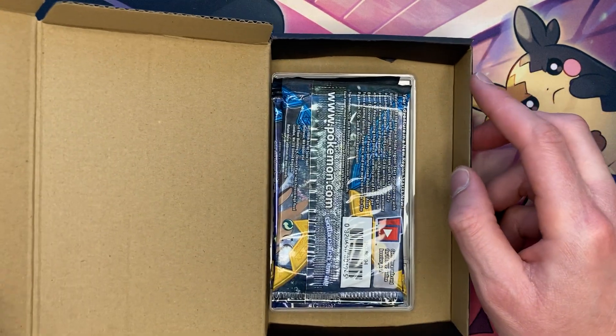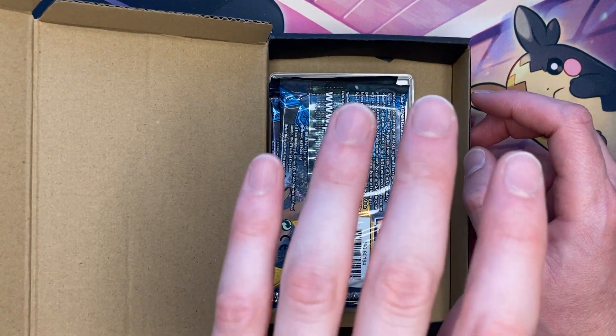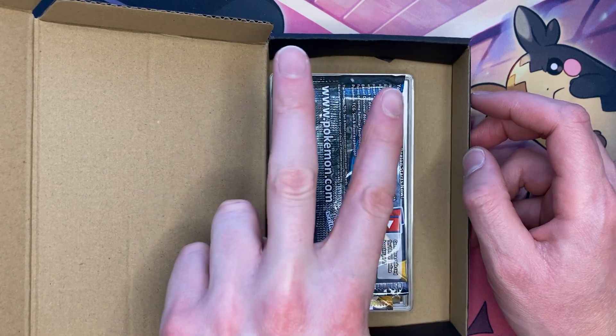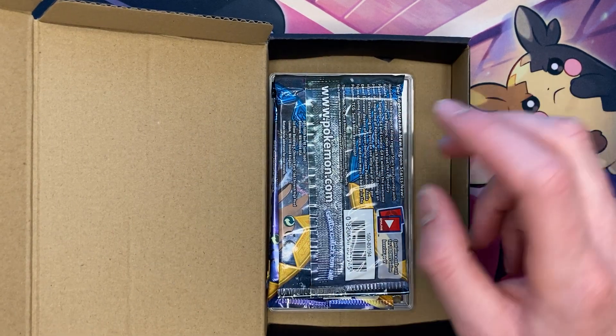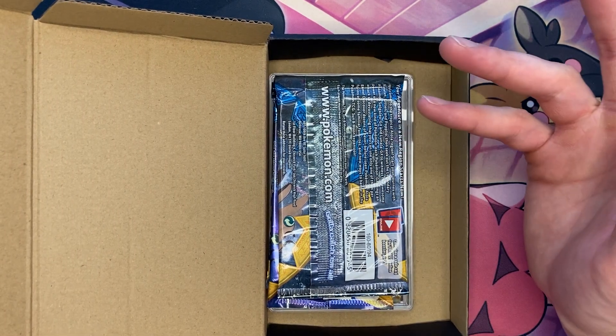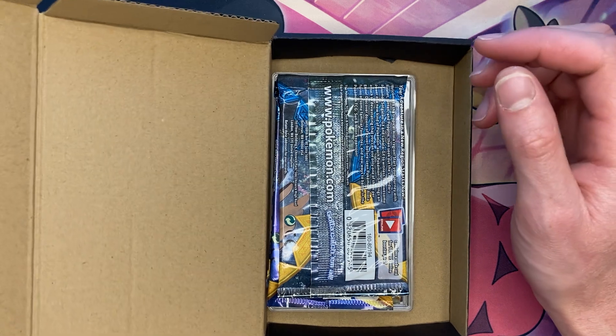It looks like you get a total of five packs. And there's actually two slabs in here. So it says you're only supposed to get one, so I don't know if it was a mistake or what, but we're gonna go ahead and find out.